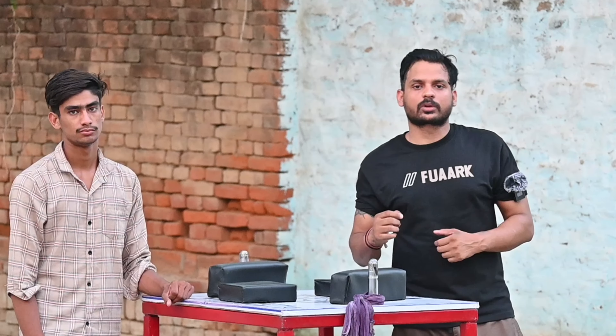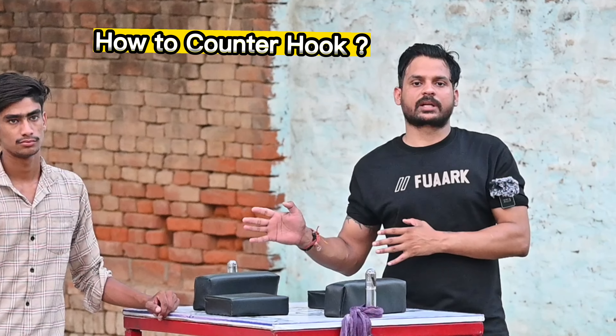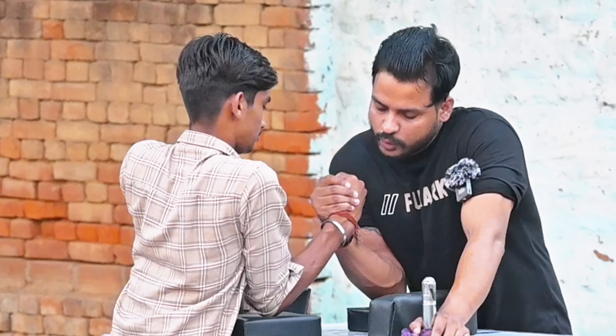Welcome back to my channel. Today's video is very exciting because I am going to tell you some things that no YouTube channel tells you. I am going to tell you how to counter the hook and what moves will be countering it. Watch the whole video, and if you like it, share and subscribe so that more wrestlers can benefit from it.